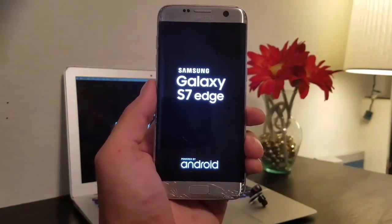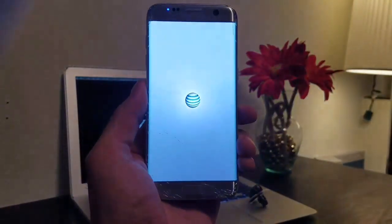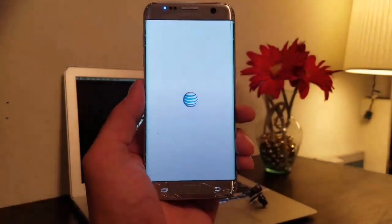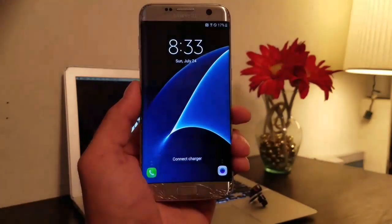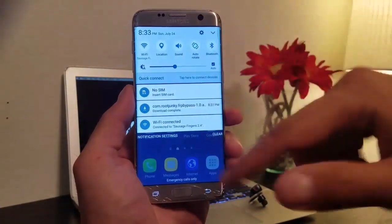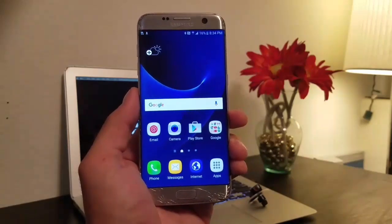It's interesting — in my other video doing the exact same method but with a Mac, for some reason it threw up a custom ROM icon on the bootloader screen, yet I used the exact same files. It's just really interesting how it differentiates and how your phone will take it. And look at that — we are officially into the phone, we can access everything, it's all good to go.